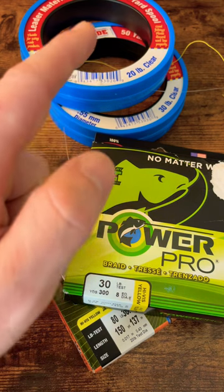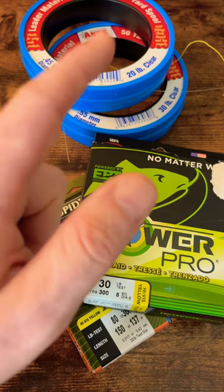It's also less visible in water, so it has a better presentation. And in the end, you catch more fish.